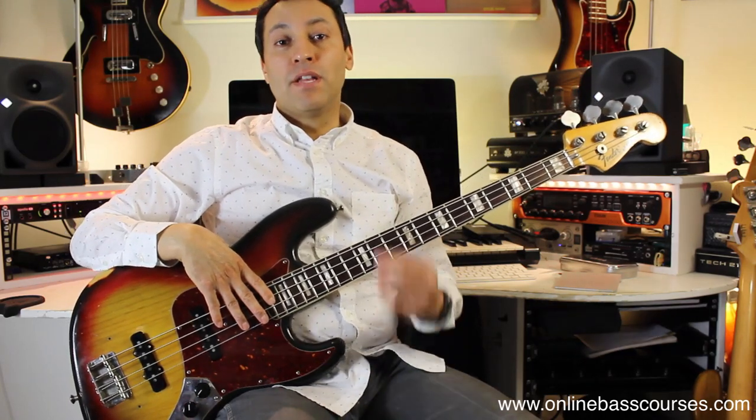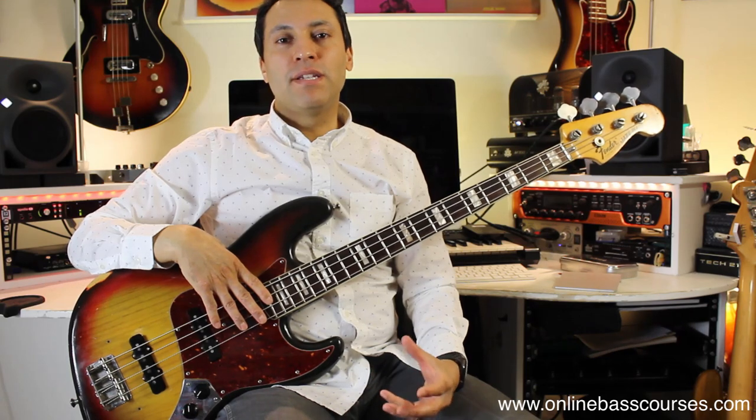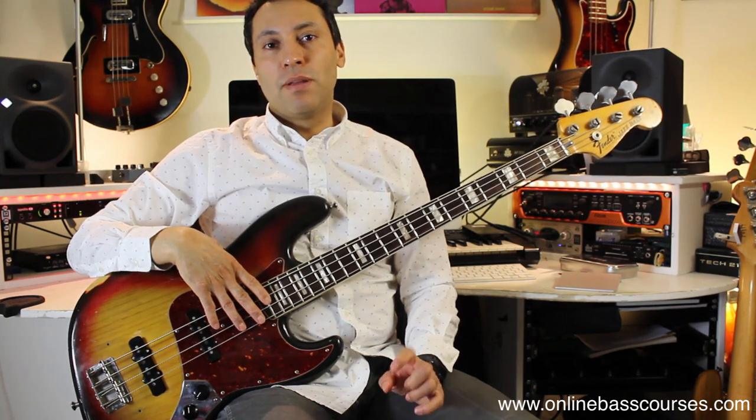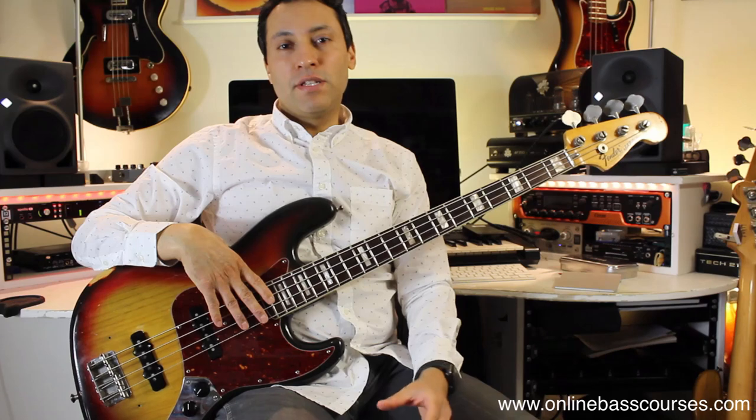Hi, this is Dan from OnlineBassCourses.com. Hope you're doing really well. What I'm going to do in this video is give you 20 tips that you can use straight away. I really think it's a good idea to save this video because I'm going to put a bunch of links into the description below where you can go into a lot of these ideas in slightly more depth, but I'll show you a lot of stuff right now.